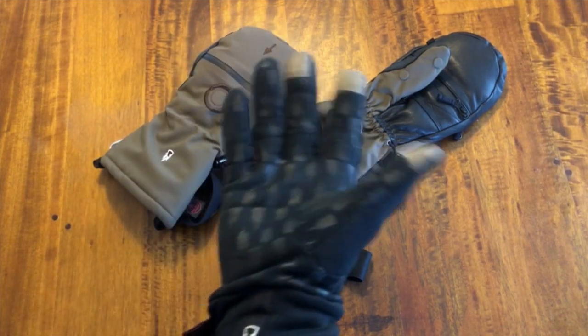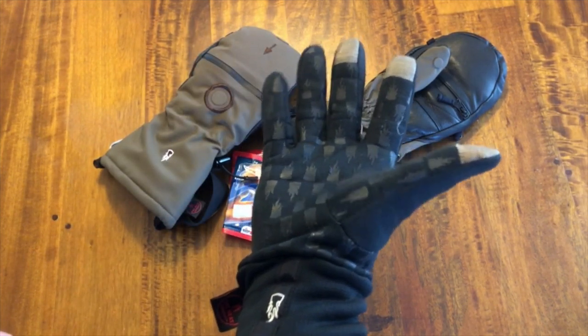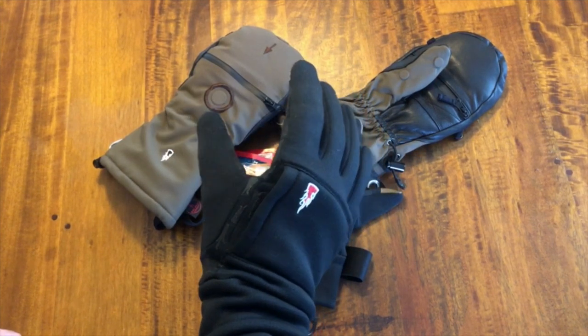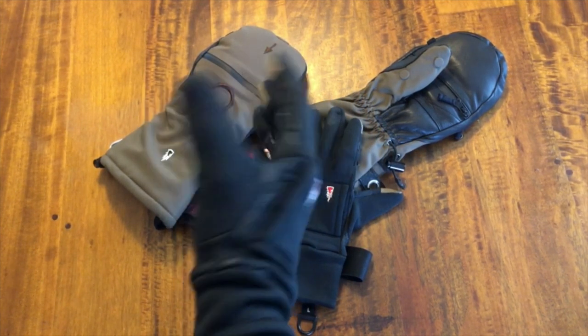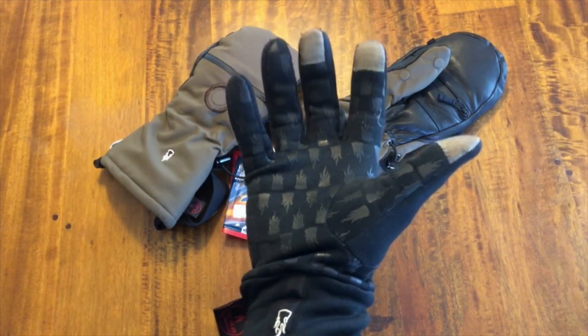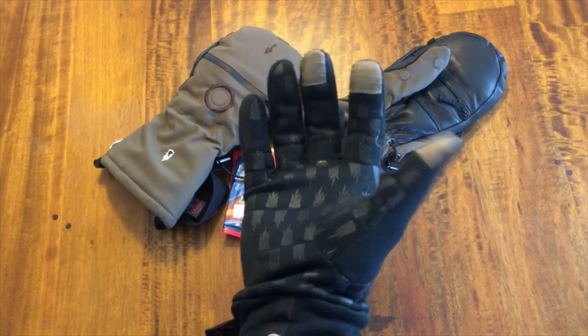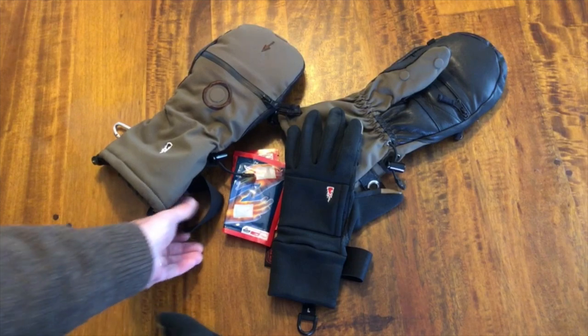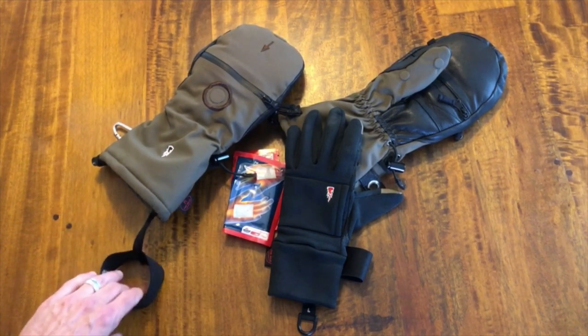Normally I use this when I'm out photographing and manipulating camera controls, but if I'm hiking any distance and carrying a tripod, a tripod just sucks the heat right out of your hand. So in that situation, or in tough wind, you're going to need to use this outer glove mitt.